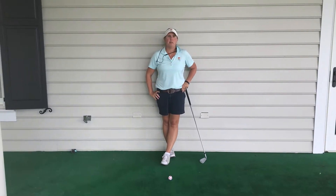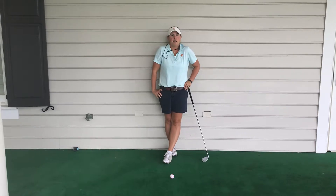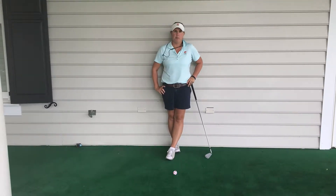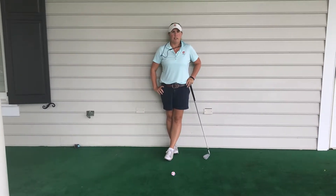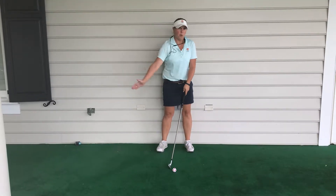Hi, I'm Abby Welch from the Tommy Cuthbert Golf Learning Center here on Kiowa Island Golf Resort. I am here today to talk about our golf plane. Golf plane is how the golf club actually swings back and forth when you hit the golf ball.